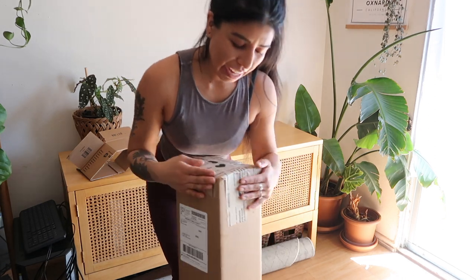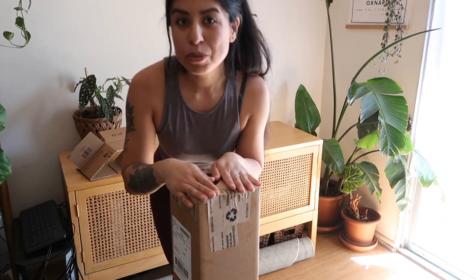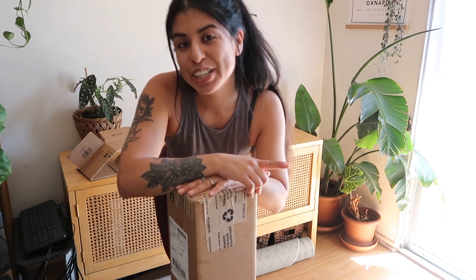This one is all ready to go. I've got the label on there and I put a ton of tape at the parts of the box that I cut so it's super sealed and secure. We're all done with this one and now we're going to get started on the other piece.